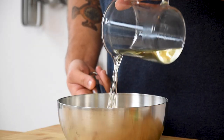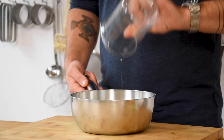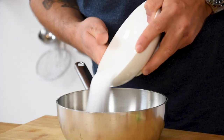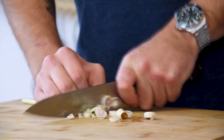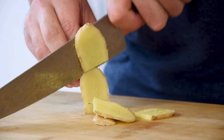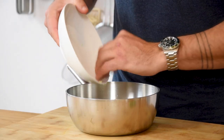Now pour 130 grams of white wine into a saucepan and also add 130 grams of water, 130 grams of white wine vinegar, 130 grams of sugar and 4 grams of salt. Then chop one lemongrass into small pieces and do this as well with 40 grams of ginger. Add this to the saucepan together with 5 pieces of lime leaf.